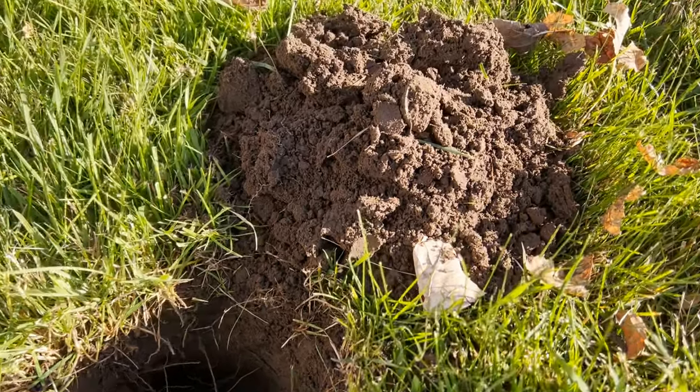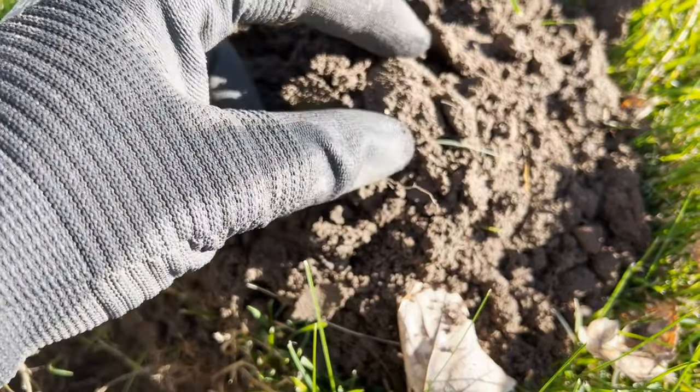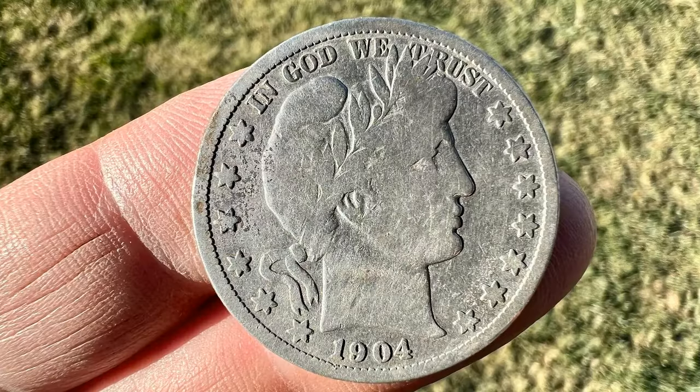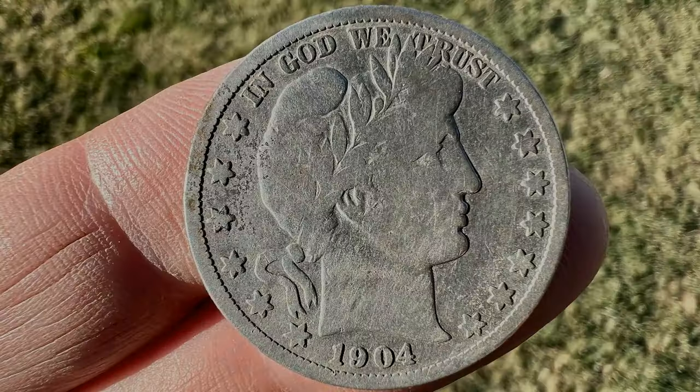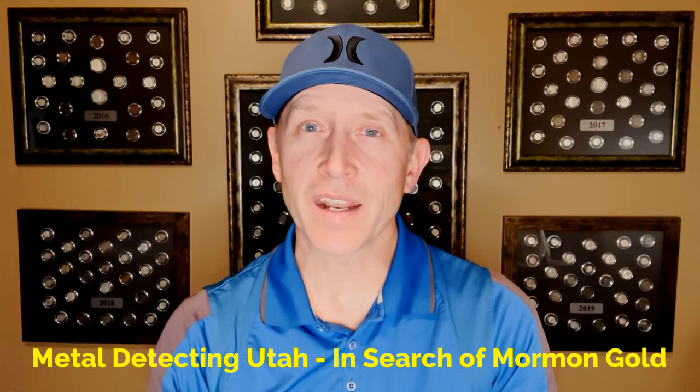Finally, if in doubt, dig it — especially on older properties. I can tell you some of the coolest things I've found were on signals I almost didn't dig. I really appreciate you watching. Please check out my other videos at Metal Detecting Utah in Search of Mormon Gold. Happy hunting!